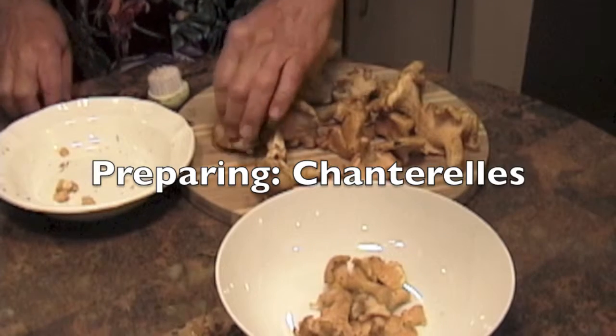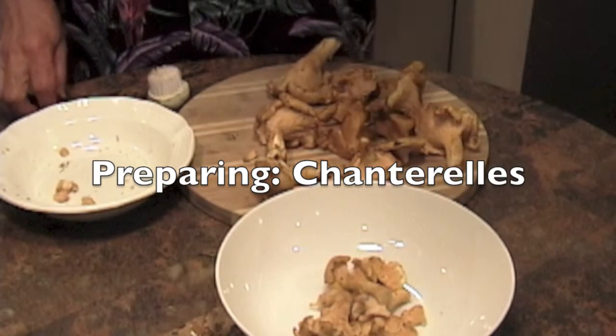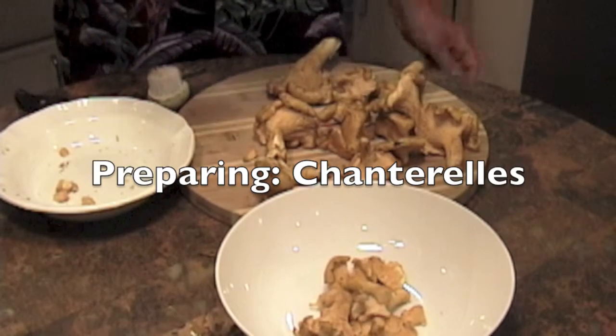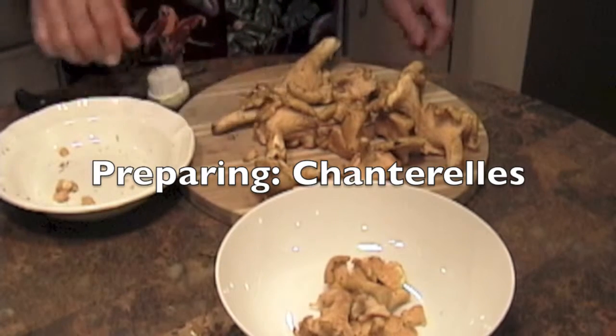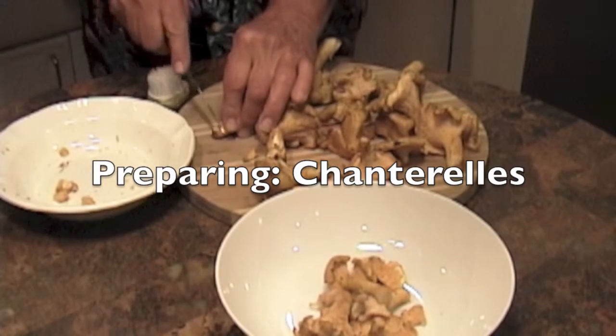Today we're going to be serving chanterelles. What an incredible delicacy these mushrooms are. They have a beautiful apricot color, somewhat of a vague apricot taste to them, and they're woodsy.